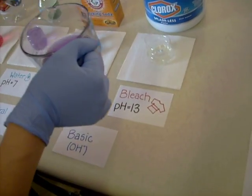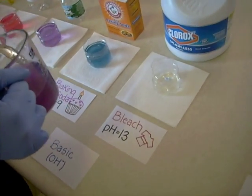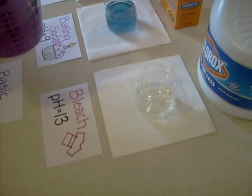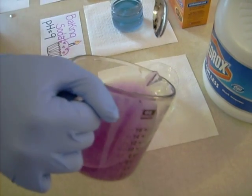The last one we have is bleach, which has a pH of 13. When we mix this purple indicator in, there should be little to no color change. If anything, it might turn a little bit yellow. That's about it.